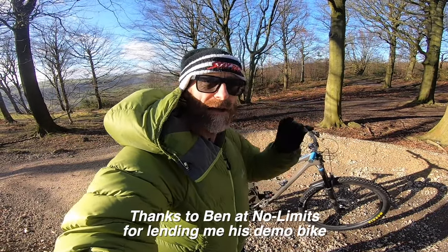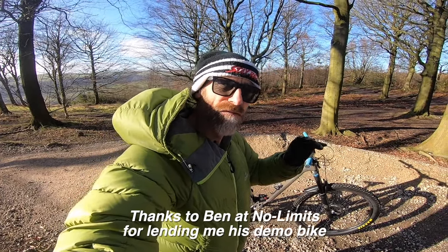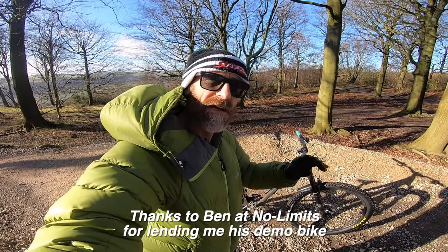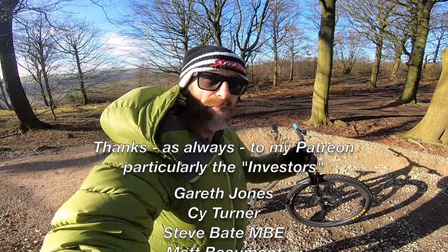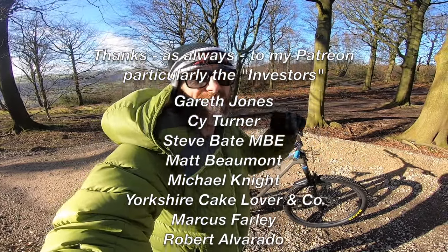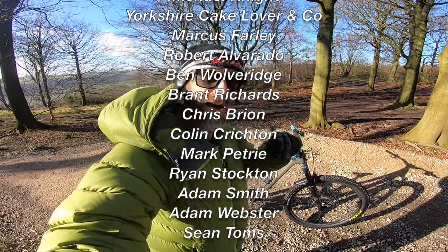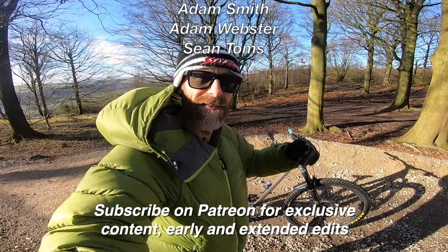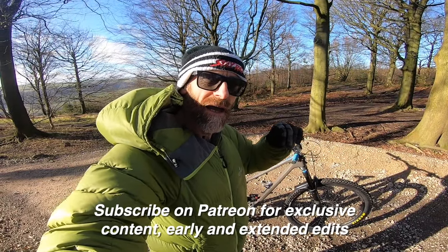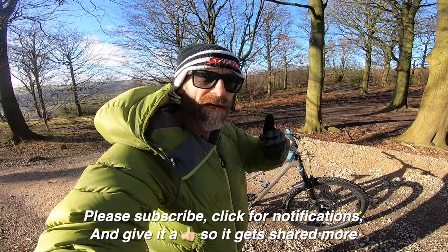I'm going to get into my riding gear and hit the trails and see if this Druid really delivers on that sense of supernatural hit control they're claiming for it. Massive thanks again to Ben from No Limits for bringing the bike — get in touch with him if you want to talk Forbidden Druid, certainly in the north of England. Big thanks to my Patreon supporters for making unsponsored videos like this possible, and as a reward they get exclusive early and extended edits.